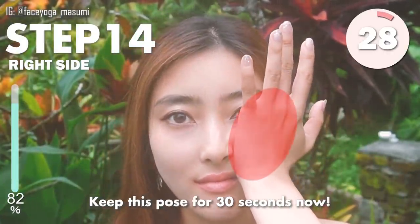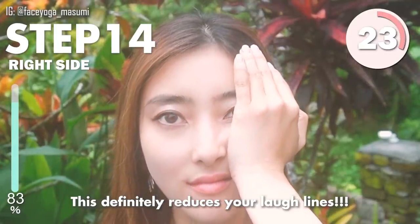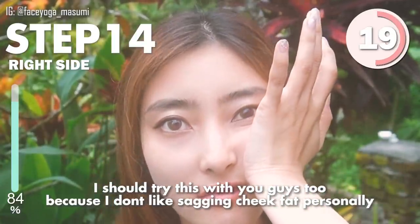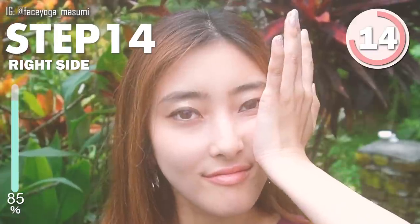Hold this position for 30 seconds. This definitely reduces laugh lines, so let's do it. I should do this exercise every day too because my concern is sagging cheeks recently, so I like this so much.